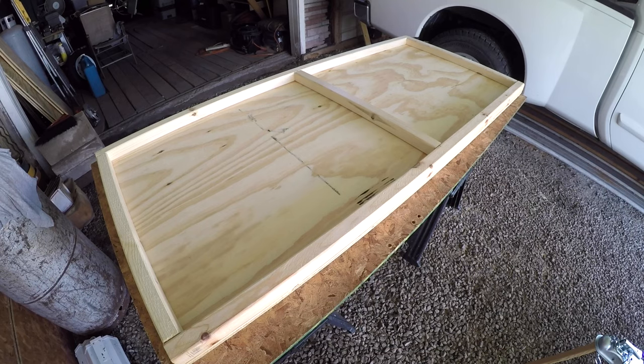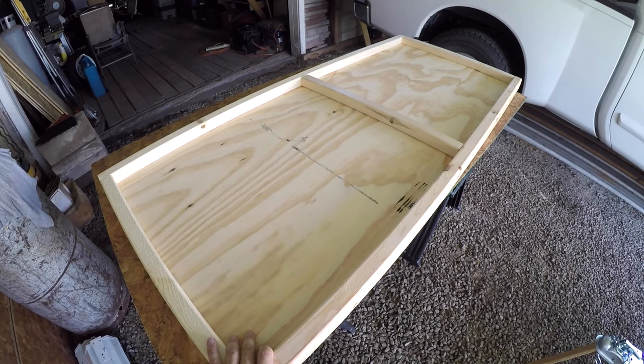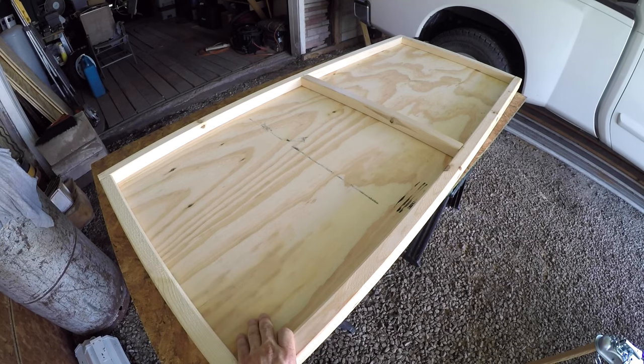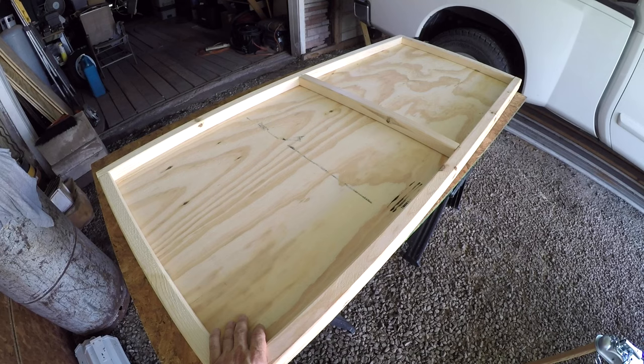I was able to put together two sides. As you can see, I've got the two by two furring strips glued and screwed all the way around with the center brace — it's probably overkill. This is half inch plywood and I'm starting to get a little bit concerned because it has some pretty substantial weight to it. I think it's in the neighborhood of about 25 pounds per side.